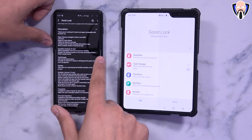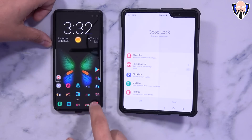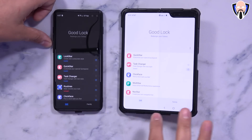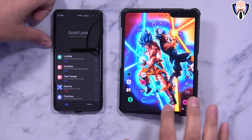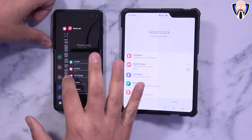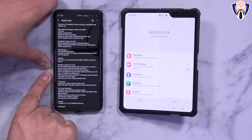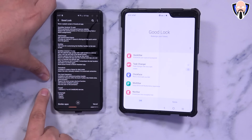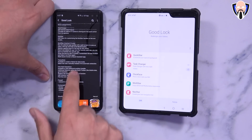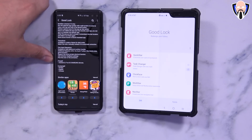They've also changed the new format of profile information in the app and added a splash screen — so every time you launch the application, there's a splash screen before it opens. They also added a few little aesthetical changes to give us something that looks a little bit better. For Android 10 only, MultiStar will start working. Theme Park is a very nice and easy way to customize and create custom themes based on a wallpaper or a specific image, targeting Android 8.0 and above Samsung devices.